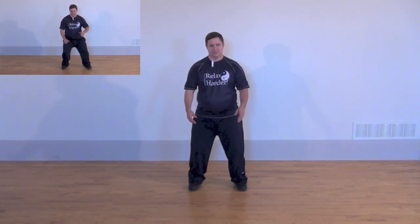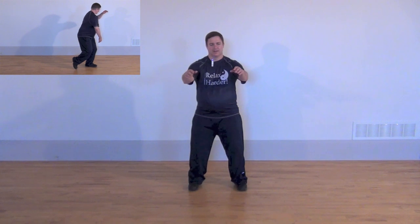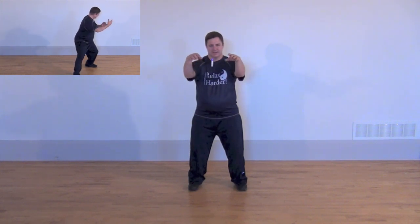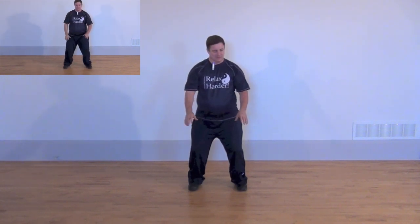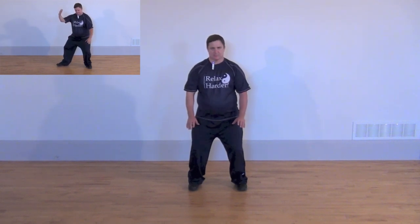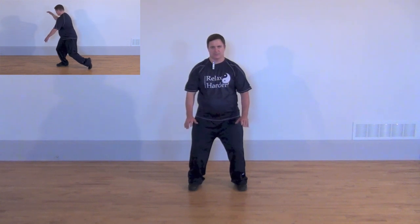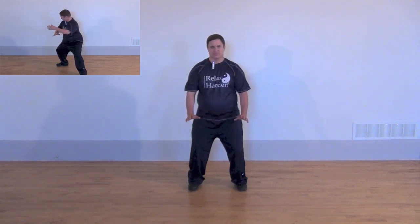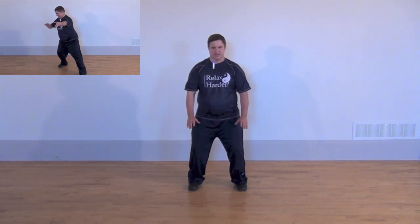Then the hands rise — being careful not to tighten up the back, but rather relax and open the back even more, allowing the arms to extend. Then shoulders sinking, elbows dropping, the hands lower, and the body lowers. When we get to this position, the palms are down, and we're still thinking of sinking the shoulders, dropping the elbows, and sitting the wrists — not forcefully flexing the wrists, but thinking about the wrists extending downwards.